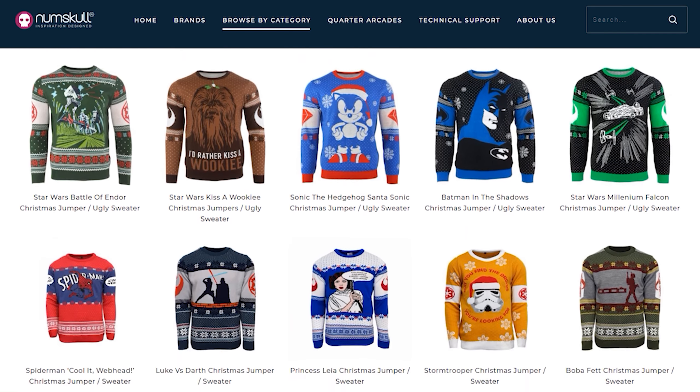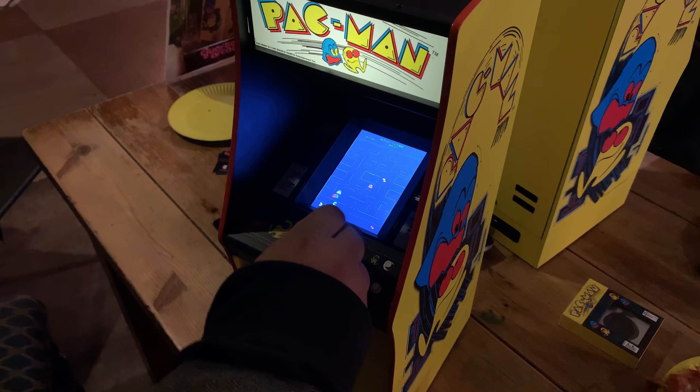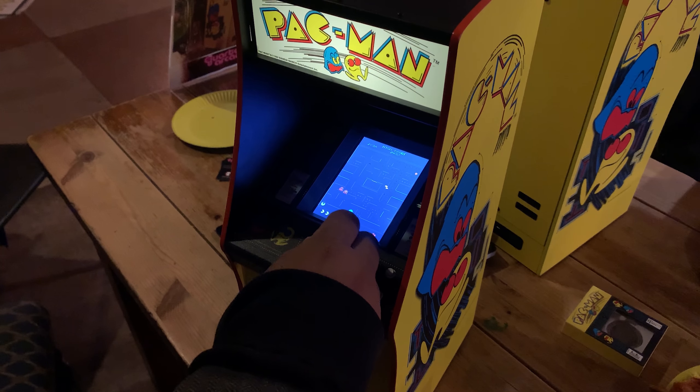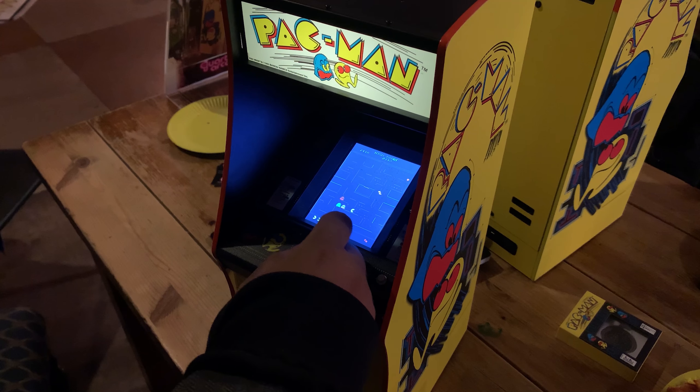About two weeks ago we attended an event where we had a chance to see Numskull Designs' latest creation. You probably know Numskull for their gaming apparel, but it appears that the company are now branching into new products. Numskull has teamed up with Bandai Namco to create this miniature cabinet.